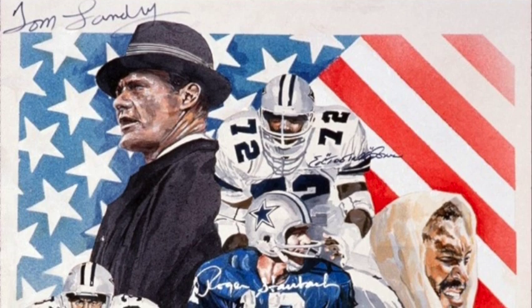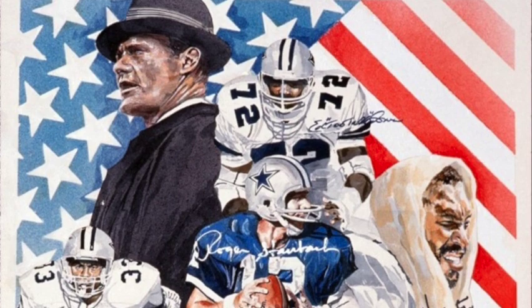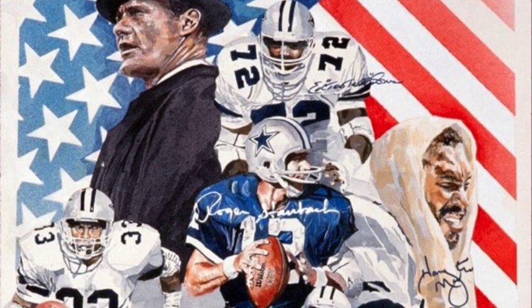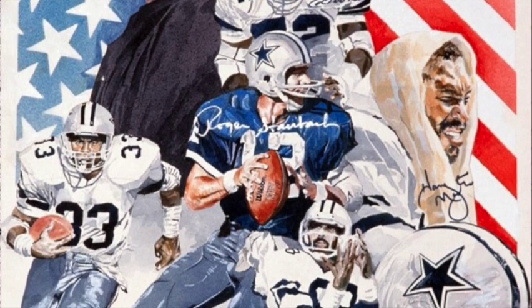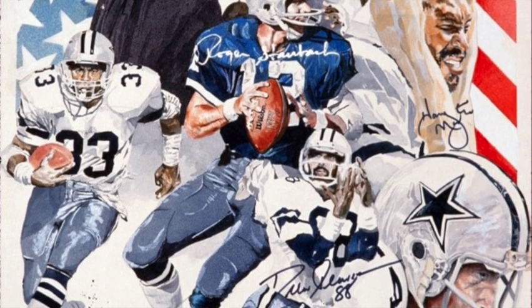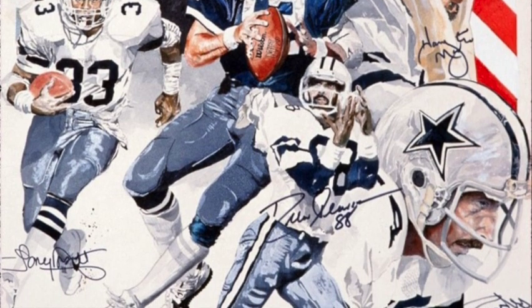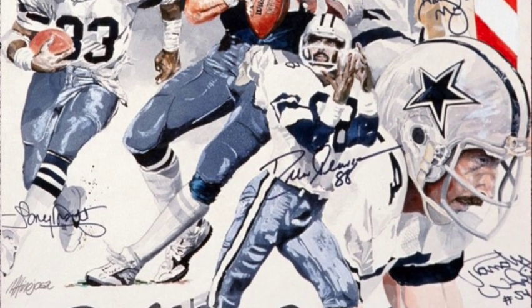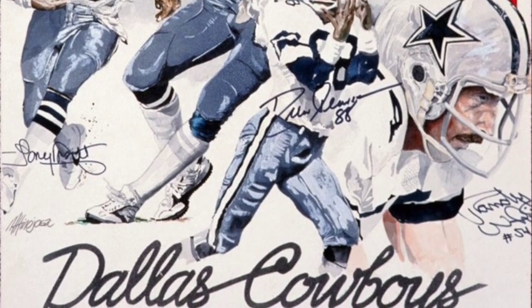The painting that shows the Super Bowl champions has Tom Landry as the coach. It has Roger Staubach, Tony Dorsett. It has Drew Pearson and Too Tall Jones as the main figures that were painted in more of an opaque-ish watercolor. And knowing them, meeting them, really made me feel important. And having to paint them was something that I was able to do and have for the rest of my life.